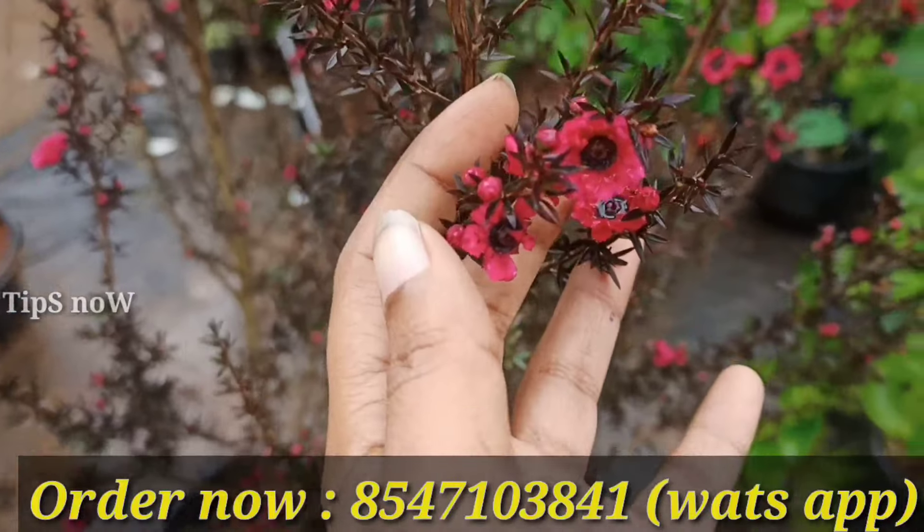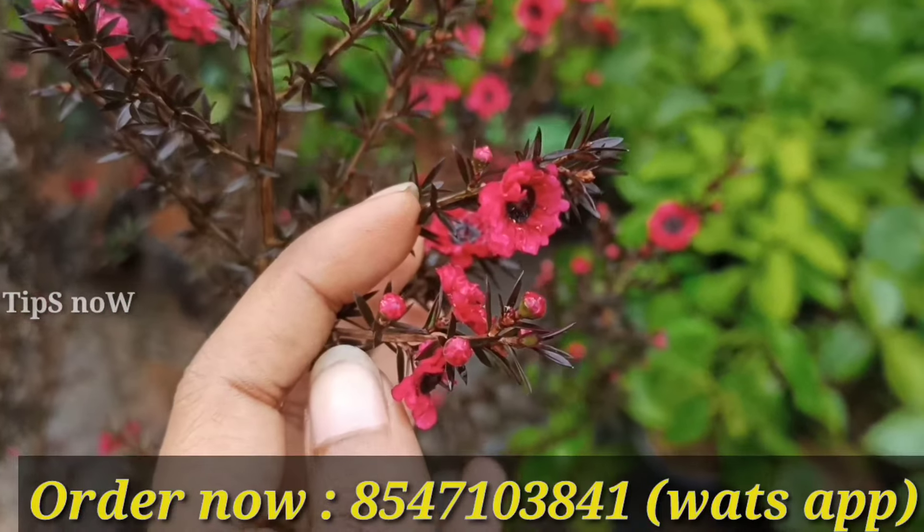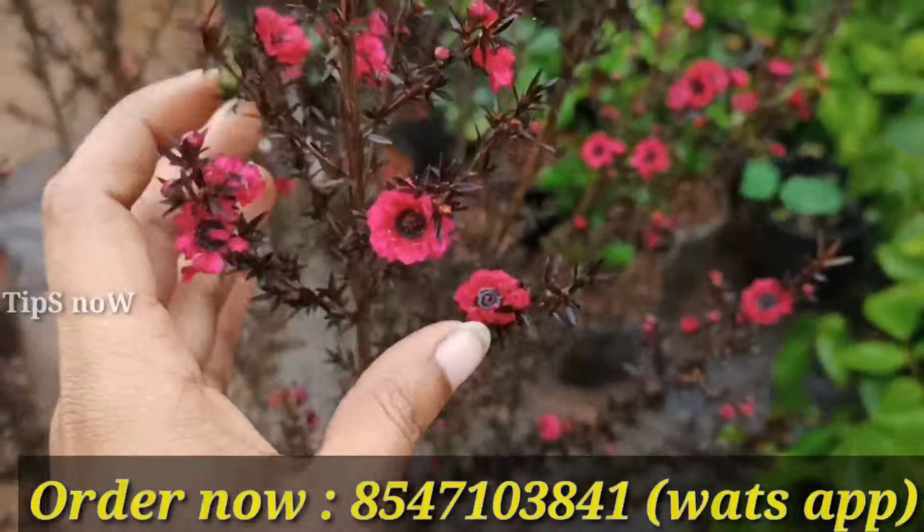Hi! In this video, we have some great combo offerings.